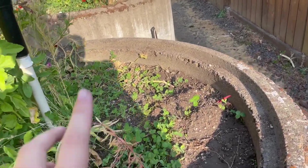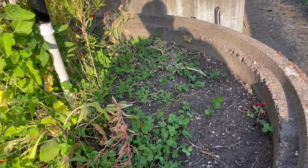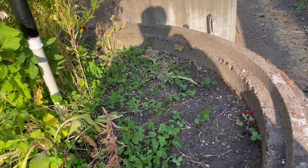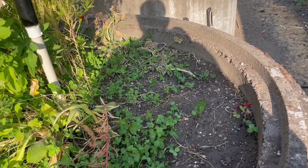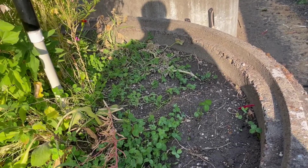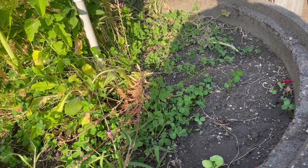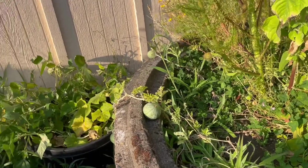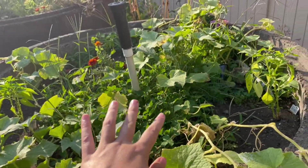I planted clover in my garden beds thinking it was going to be really helpful for keeping moisture in the soil — it didn't go so well. Not going to do that again. We're going to pull it all out this winter, or rather this spring I'm going to get rid of it all. Most of it's been pulled out, but the middles of some of the beds still have some clover left over.